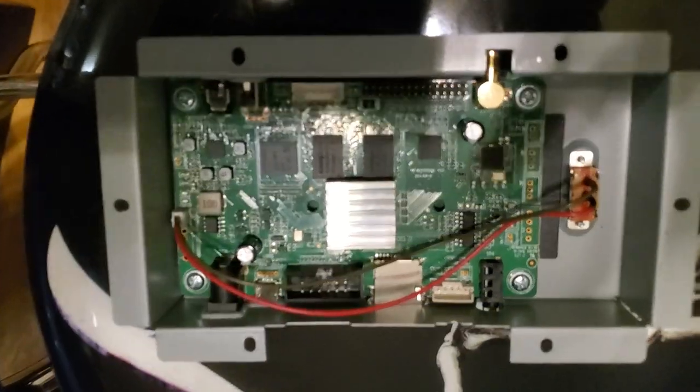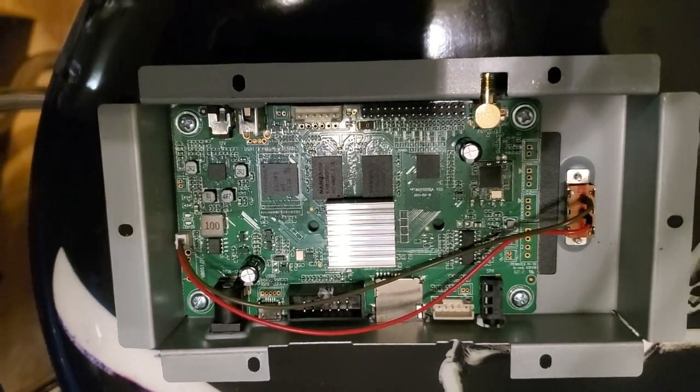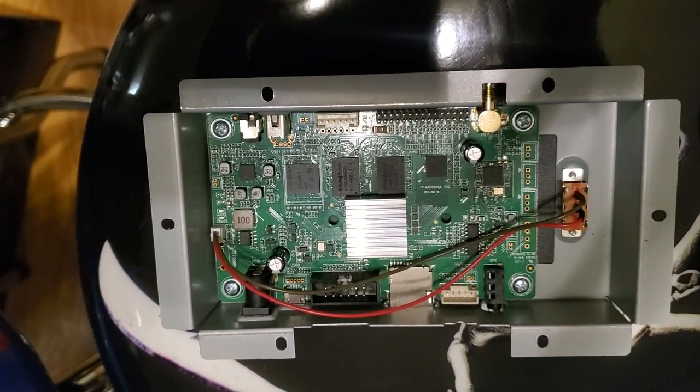All right, so there's the PCB, just so y'all can see it before it goes in. Now I'm about to put it on there. Here we go. All right y'all, so here's the PCB right there. I just got it hanging right now. I just want to see if it'll work. So I'm about to go start this. Here we go.